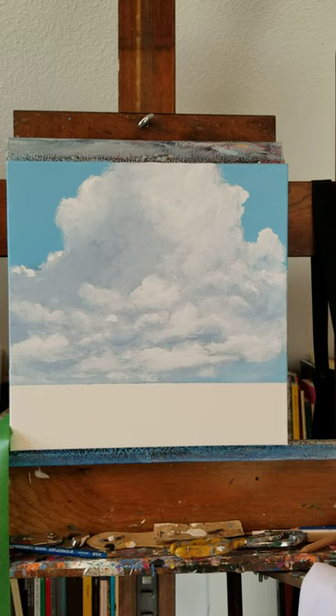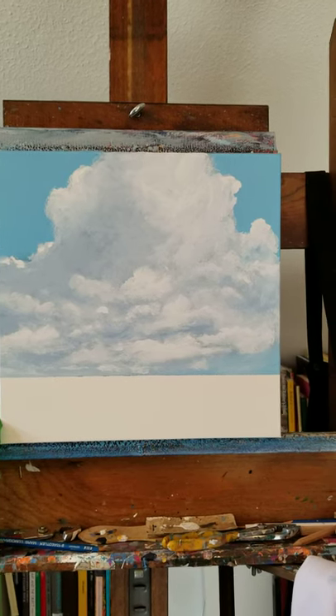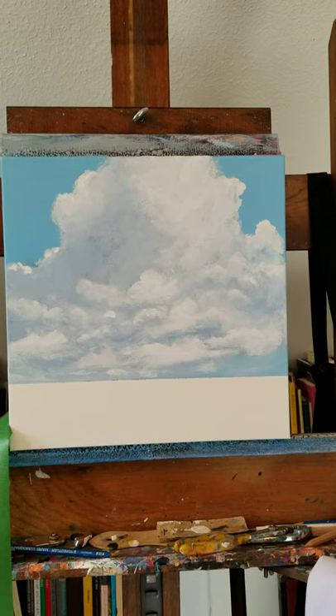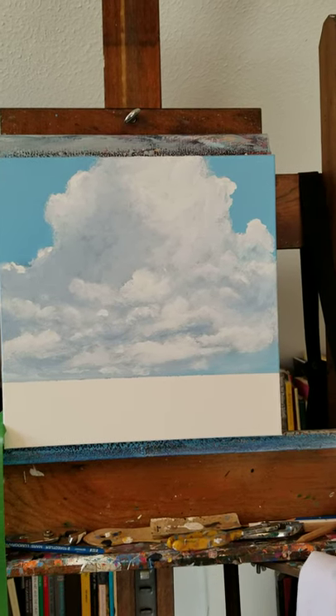And there you have it, hope you enjoyed this. My website's warrenpetersonart.com — see you there and look forward to doing this again, bye.